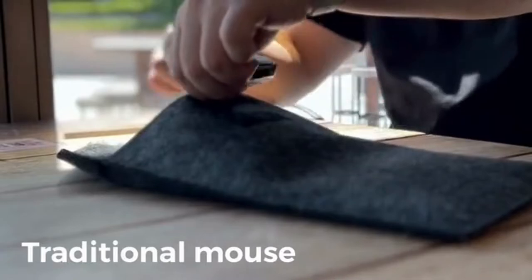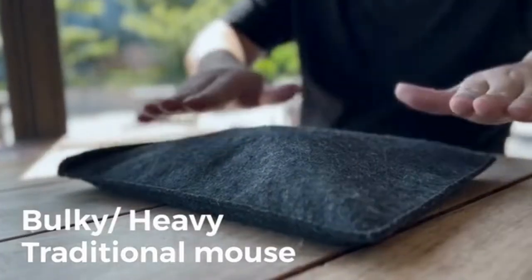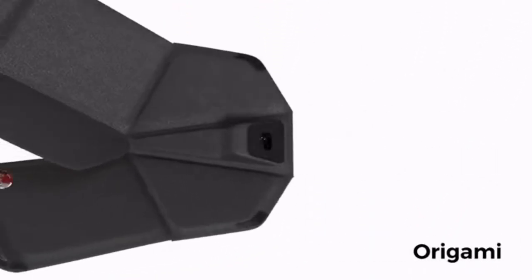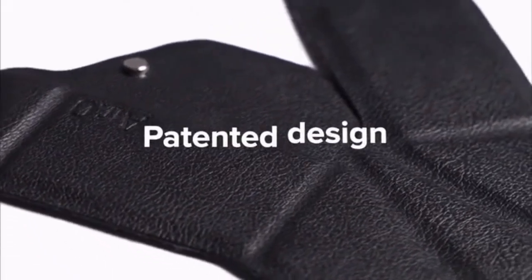The traditional mouse is bulky, heavy, and not easy to carry around. Air Zero is the next breakthrough in the form factor of the mouse, infusing the traditional art of origami — the art of folding — into our patented design. The origami design concept is where the magic begins.